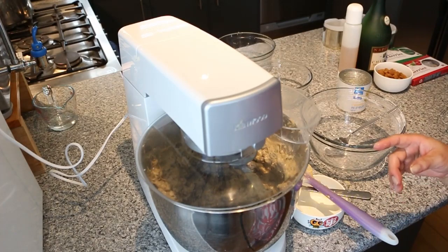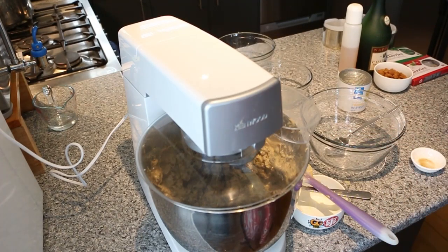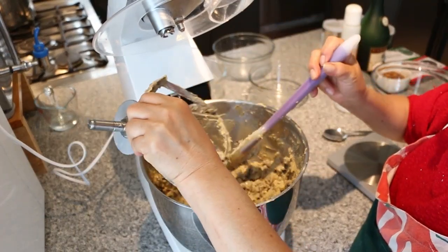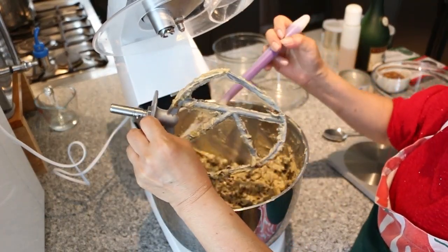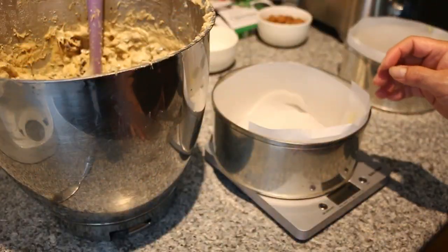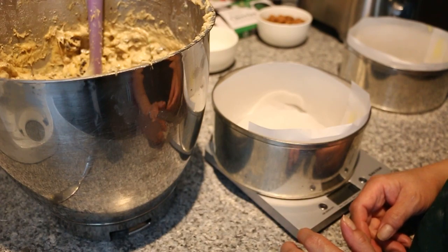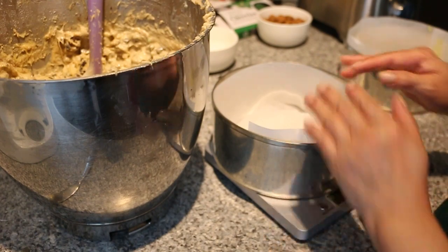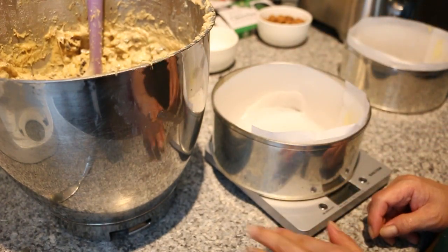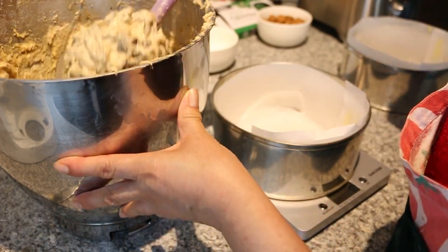The mixture is all ready and we can divide it up. We can use a scale to divide them evenly so they have the same weight. Now we are going to transfer the batter into the two 18cm tins. We're going to weigh them so that we have them equally — I think it's about 1.6kg — so we're just going to put it in.